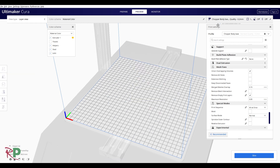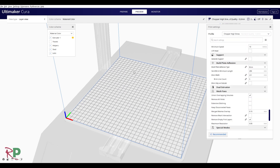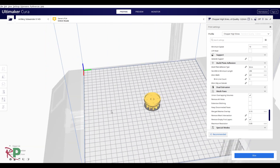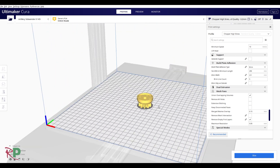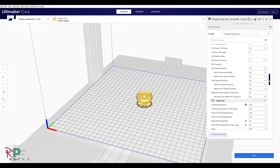Now I'll clear the build plate and swap to the other profile — the high-stress one. So Mike recommends that things that are under a lot of stress — like gears, spindles, things that are going to generate a lot of torque — you should increase the amount of infill and walls.